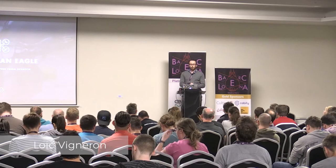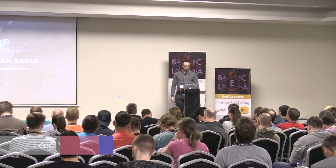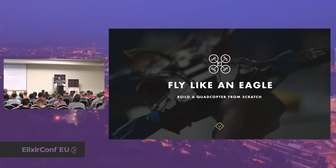I'm very happy to be here to talk about my journey to a flying quadcopter built from scratch. I tend to speak a bit fast, so please just stop me if that's the case. I hope you will enjoy.